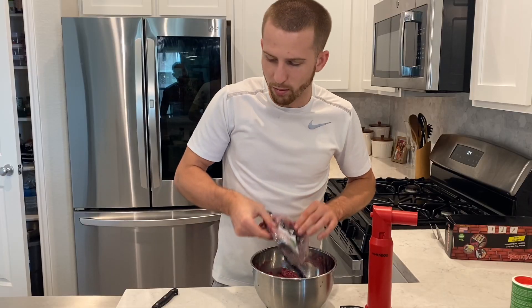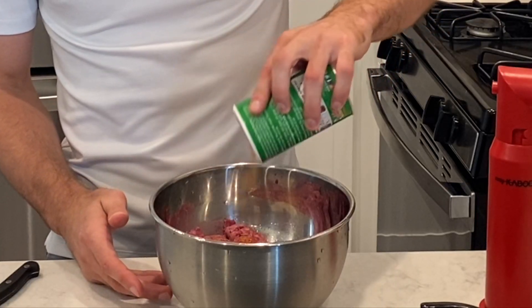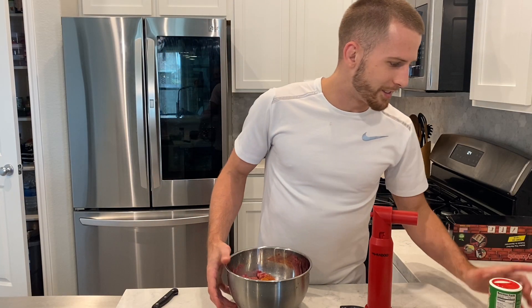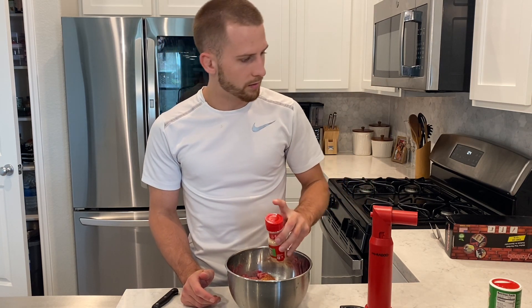We're gonna put our meat into the bowl, then we're gonna go ahead and add in our favorite seasonings or spices — whatever you guys like. For me, I'm gonna put some Tony Chachere's. I put this stuff on everything. I'm a little generous with the seasoning too, so it's up to you whatever you prefer. Then we got some garlic powder as well — add some of that.